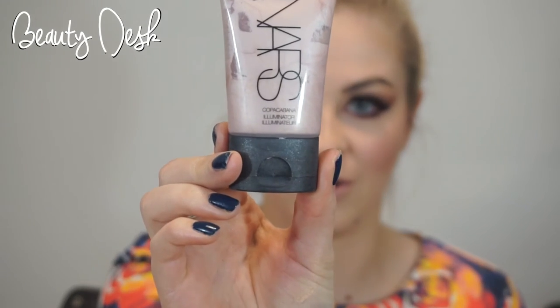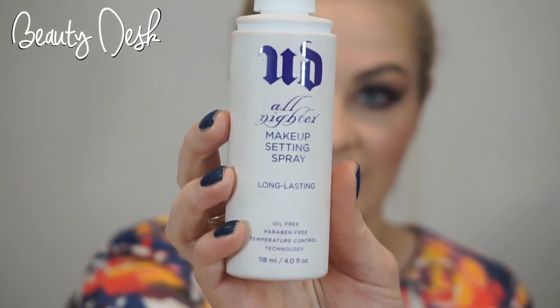To highlight my cheekbones I'm going to be using the NARS Illuminator in Coco Cabana. And then I'm going to set the look with the Urban Decay All Nighter Makeup Setting Spray.